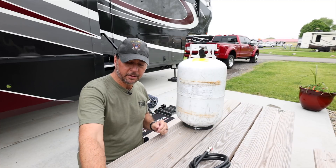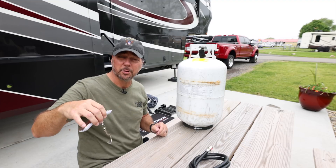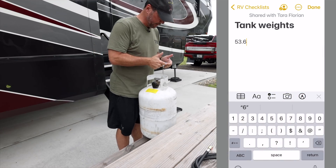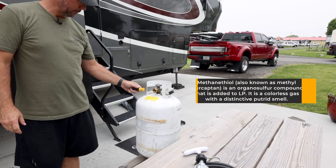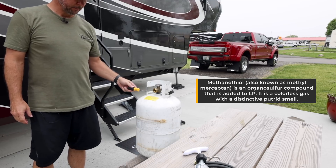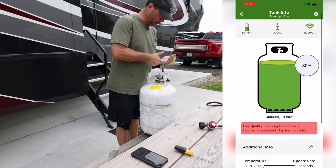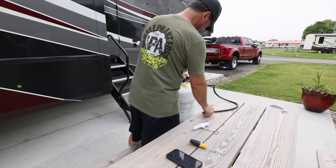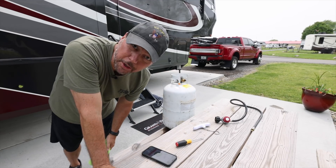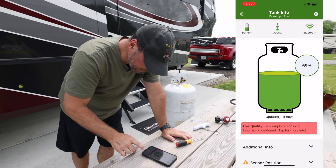I have this digital luggage weight scale that goes up to 200 pounds — should be plenty for us. Starting weight at 100% full is 53.62 pounds. Next measurement came in at 47.4. We're now roughly at 69–70%.